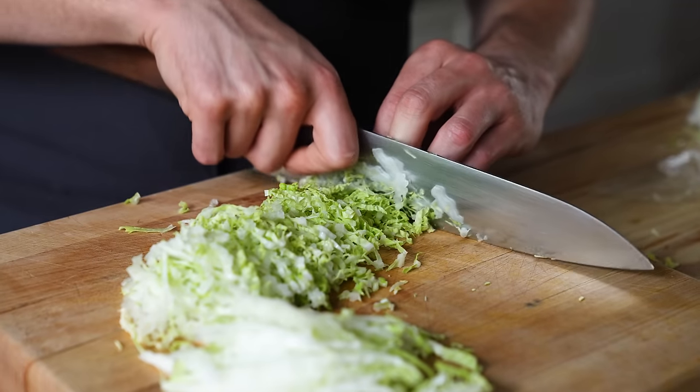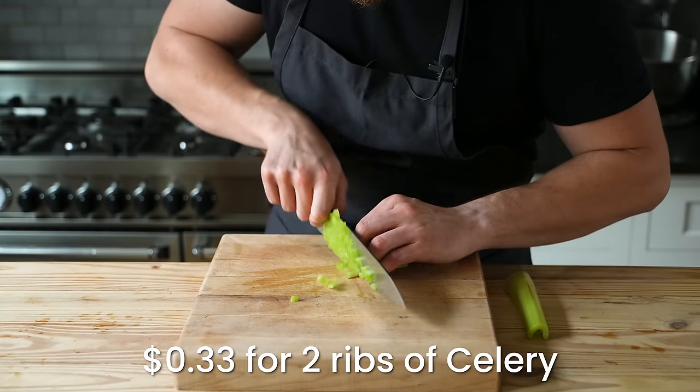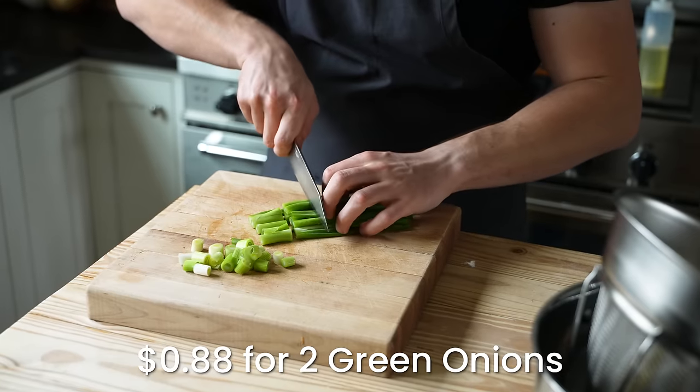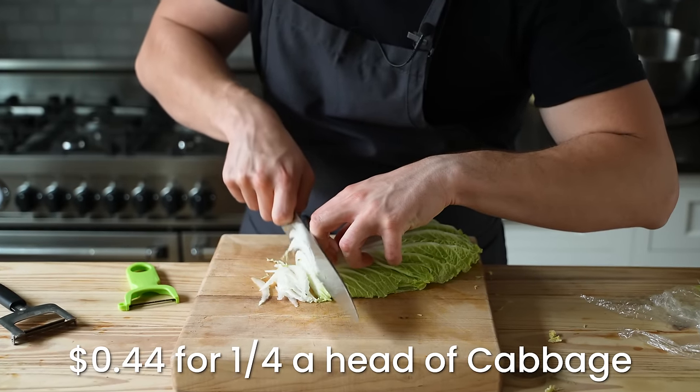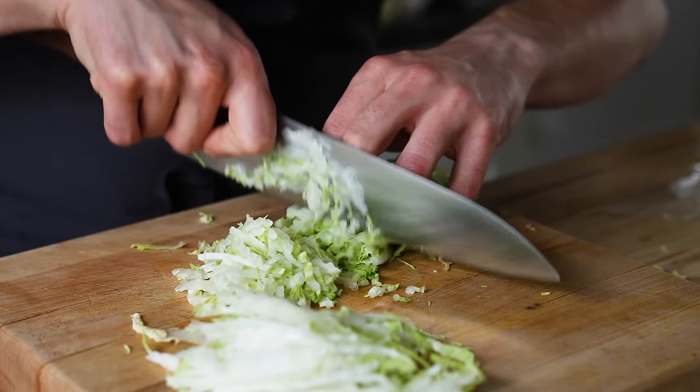You can also pre-prep all of your other vegetables. Julienne one whole carrot, finely dice two ribs of celery, cut two green onions into one-inch segments, and slice three and a half cups or 315 grams of napa cabbage nice and thin. Granted, green cabbage also works fine here.